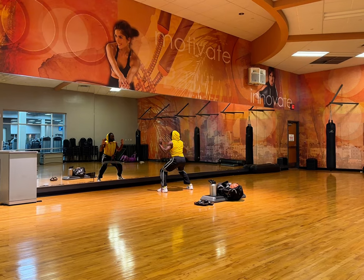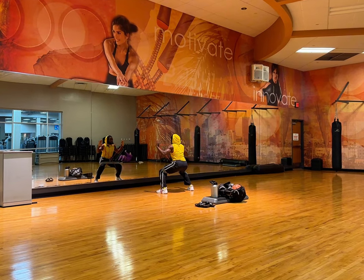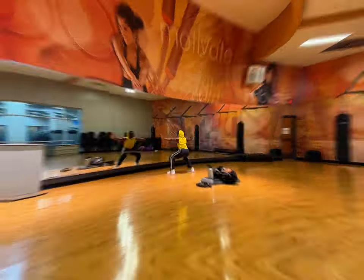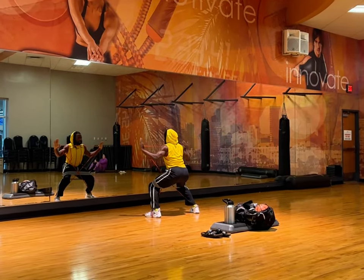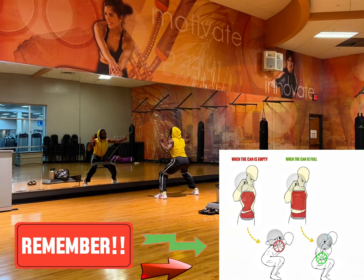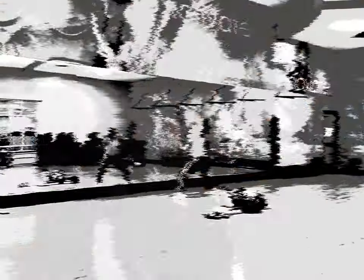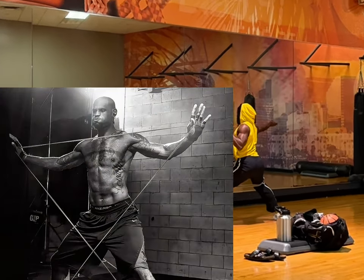To prime all of your muscles for any type of experience, you're going to grab your mini band and your light long resistance band and crisscross it in an X-type format, similar to how LeBron James does it.